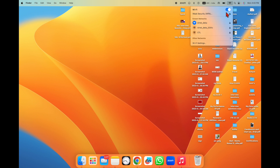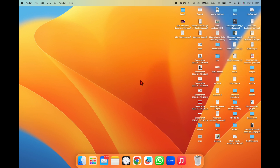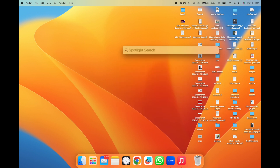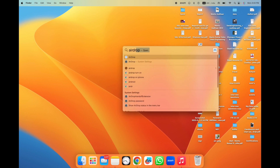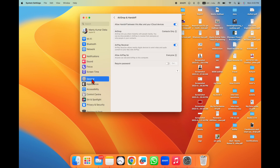Second, make sure your Wi-Fi and Bluetooth are on. In the Control Center you can see my Bluetooth, AirDrop, and Wi-Fi are all on. Then go to AirPlay — you can type AirPlay in Spotlight or go directly to General Settings, then General, then AirDrop & Handoff.